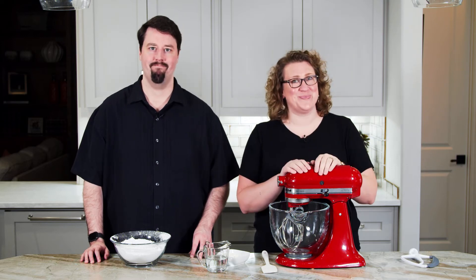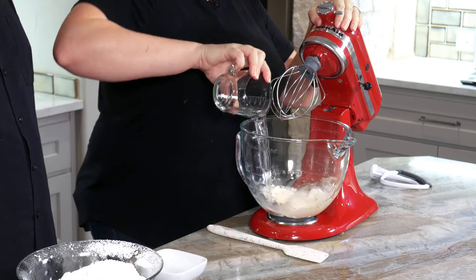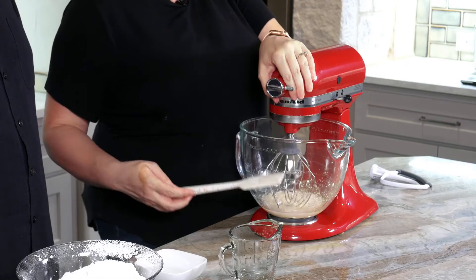Royal icing is basically just meringue and powdered sugar. We know these are both powders and from past experience we know we should mix them in the dry stage, but I have a trick — we don't have to. I've got 30 grams of meringue powder and half a cup of water. Stir to break up any clumps and then let the machine do the rest.